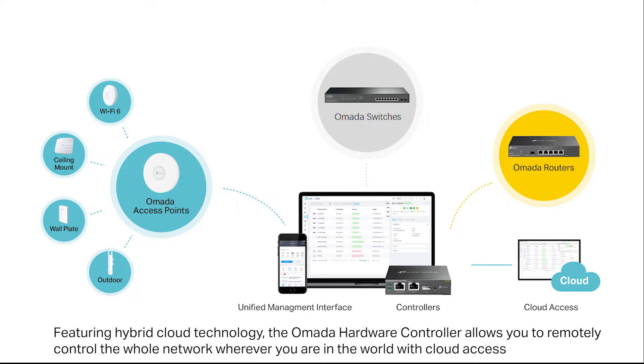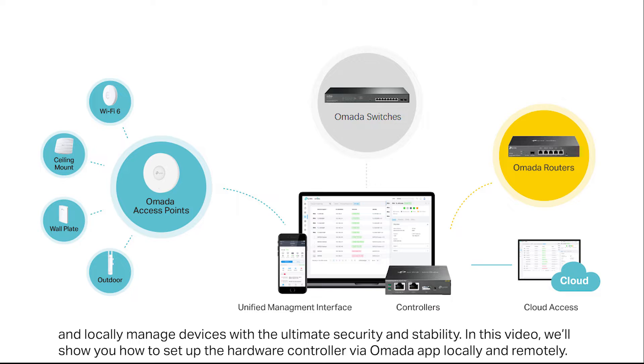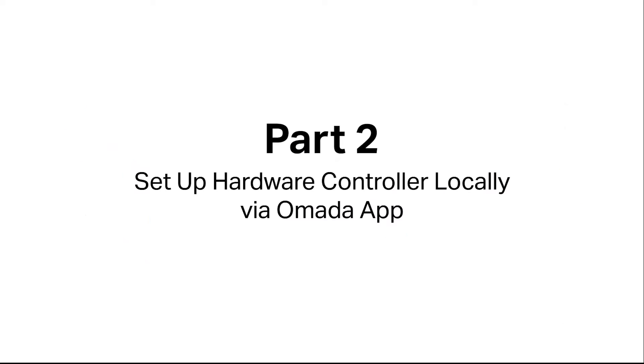Featuring hybrid cloud technology, the OMADA hardware controller allows you to remotely control the whole network wherever you are in the world, with cloud access and locally managed devices with the ultimate security and stability. In this video, we'll show you how to set up your hardware controller via the OMADA app, both locally and remotely.